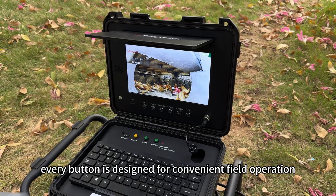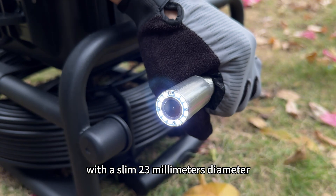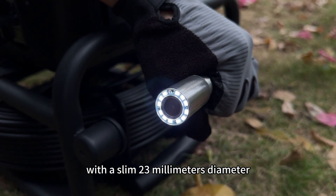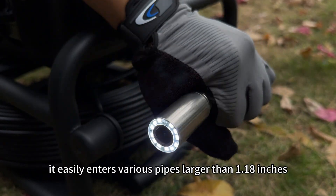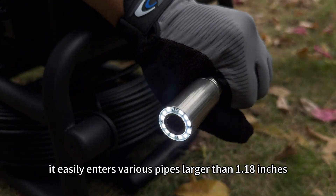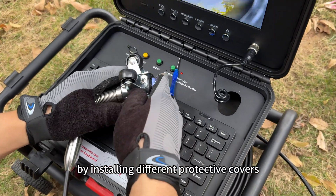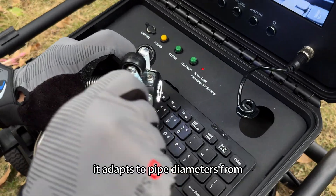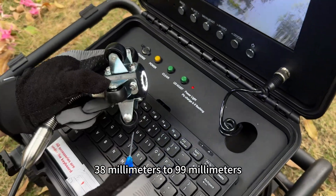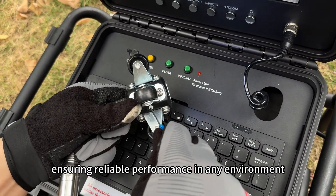Here's the eye of the system — the inspection probe, with a slim 23mm diameter. Built with a super flexible spring and stainless steel housing, it easily enters various pipes larger than 1.18 inches. By installing different protective covers and pipe pulleys, it adapts to pipe diameters from 38mm to 99mm, ensuring reliable performance in any environment.